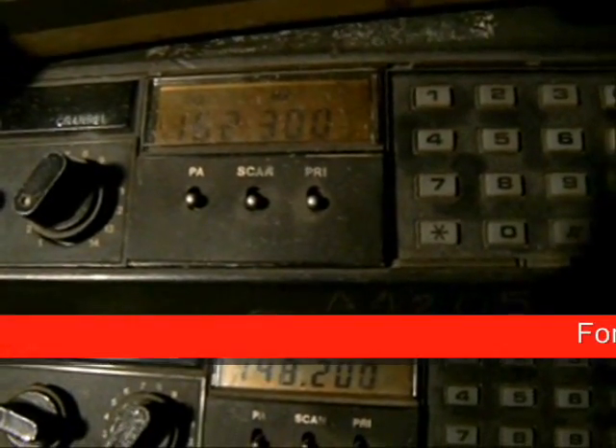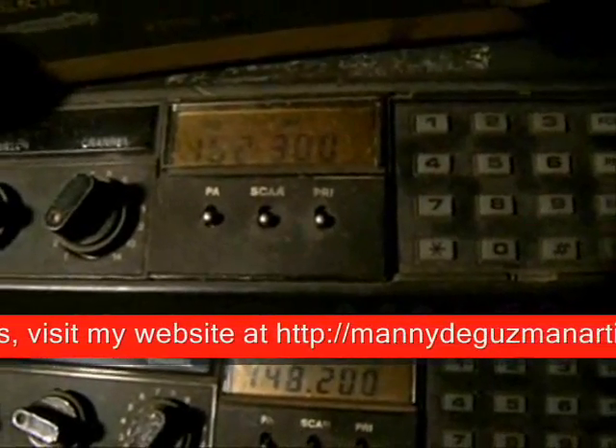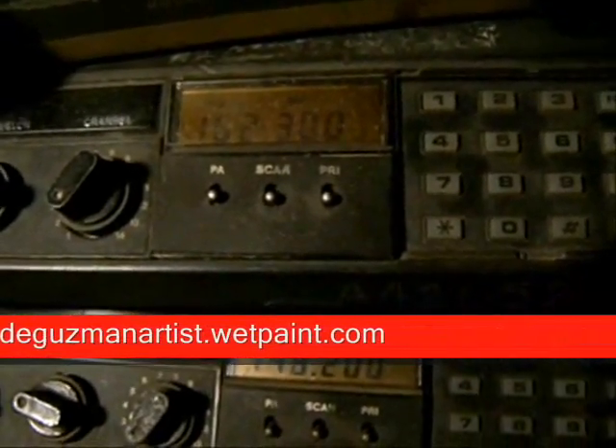You can get the full operations manual on the internet, or it's explained on my website at http://theguzmanartist.dyndns.com. You have to turn off the radio and back on again to use it in operational mode. Once restarted, the radio will show channel one on its display.